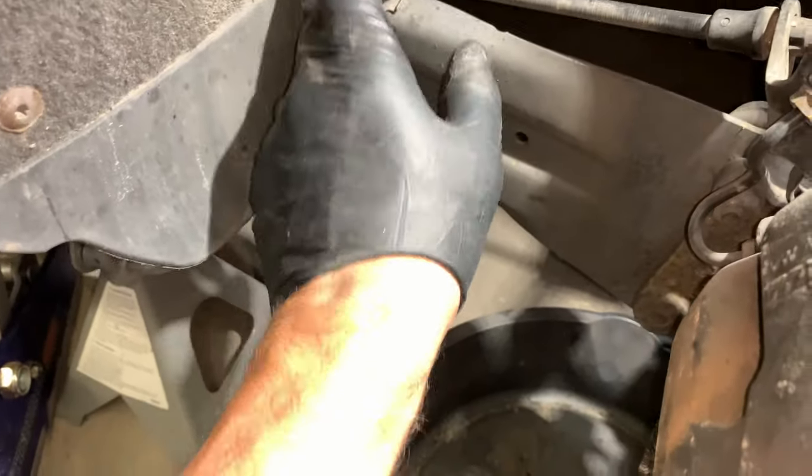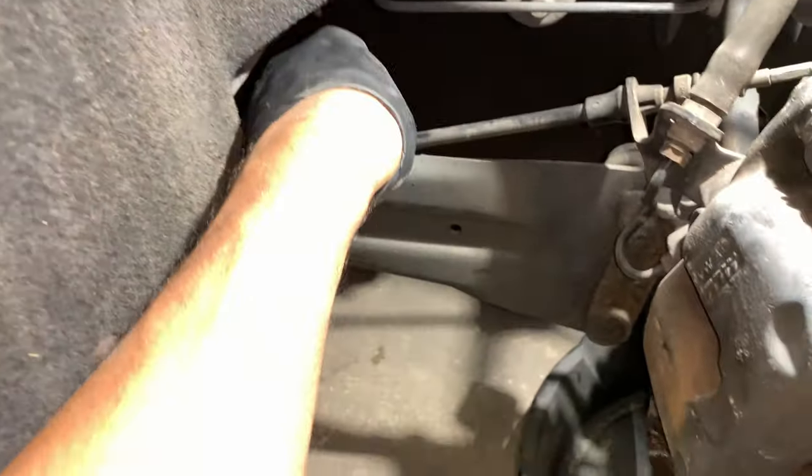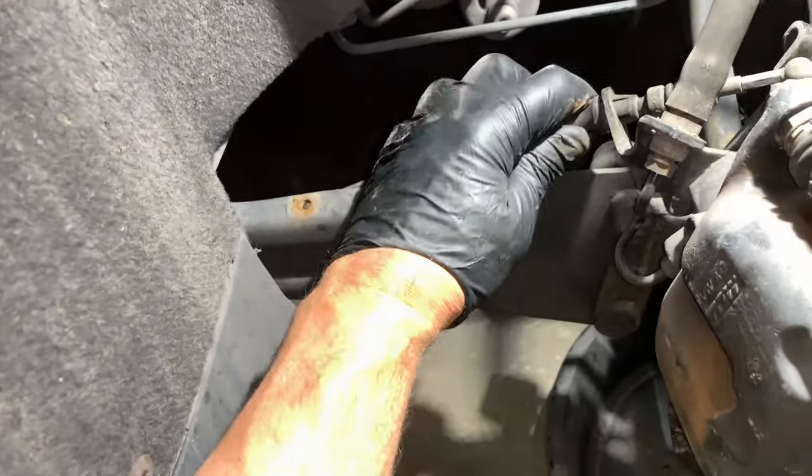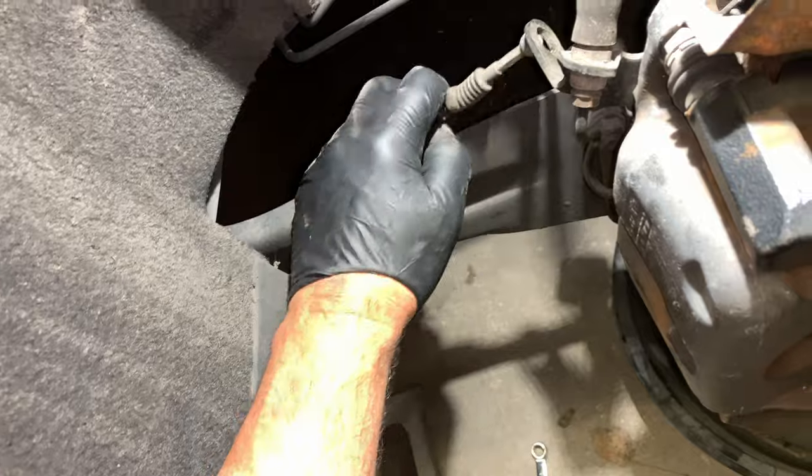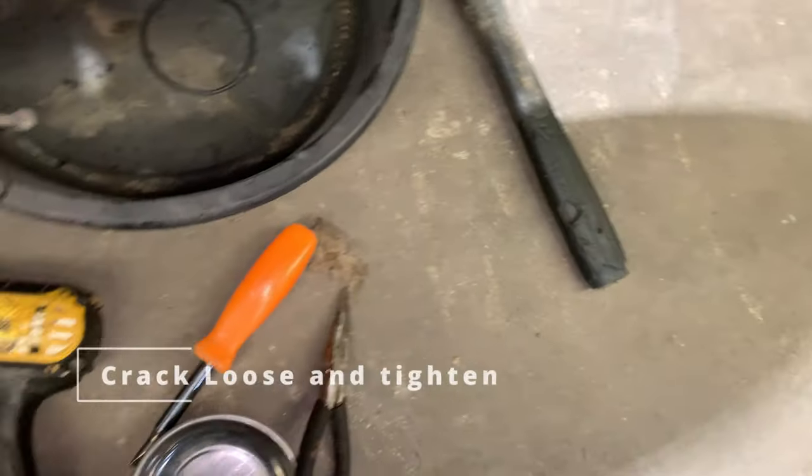There's probably going to be a T30 under here — you've got to pull that off. Once you pull that T30 off, the cable comes out of there nice and easy. Set that to the side, and don't lose your bolts — put your bolts in a tray.